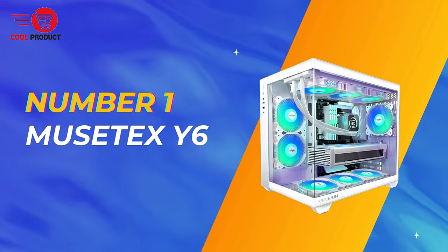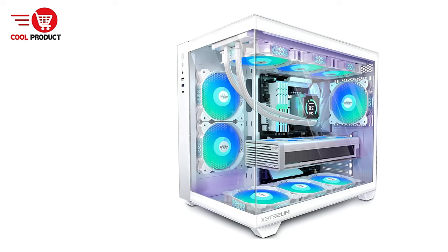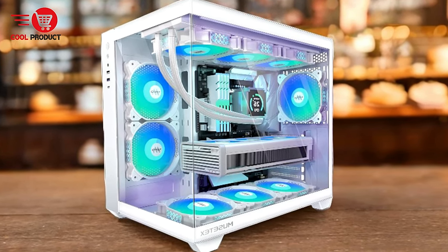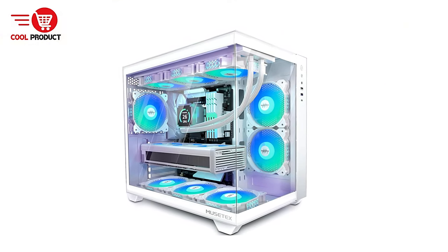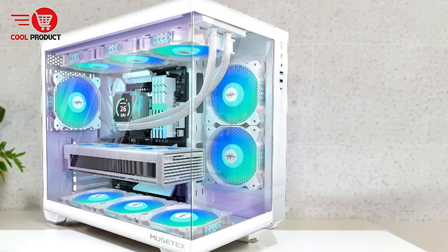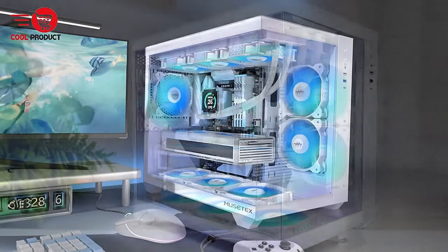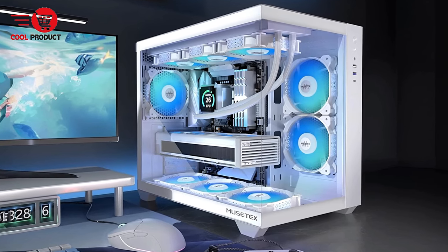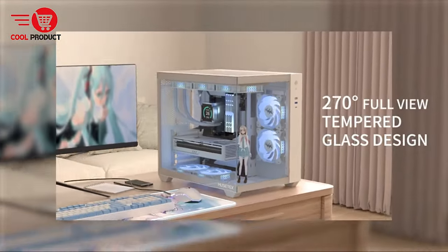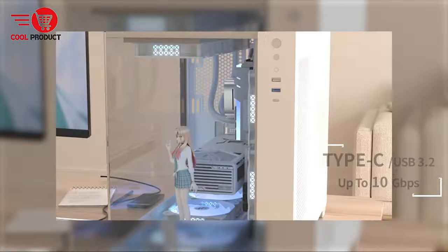And finally, our top pick — the Mustex Y6 Gaming PC Case. The Mustex Y6 stands out in the crowded market of PC cases with its combination of aesthetic appeal and practical functionality. Equipped with a series of innovative features, this case aims to enhance both the visual experience and internal hardware performance. The Y6 features a striking white exterior that deviates from the typical black cases, providing a fresh and modern look. Its 270-degree fully transparent dual-tempered glass panels allow users to showcase their high-end PC components beautifully, creating a wider field of view.